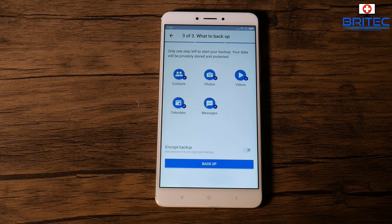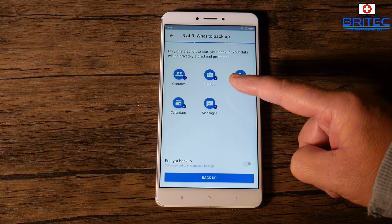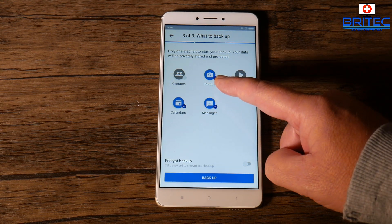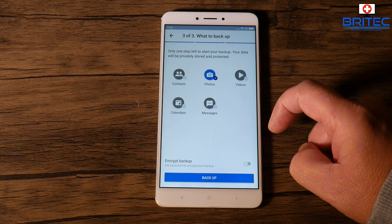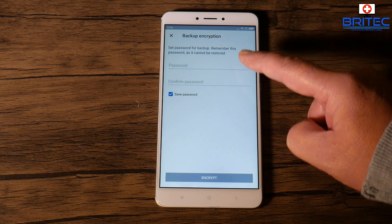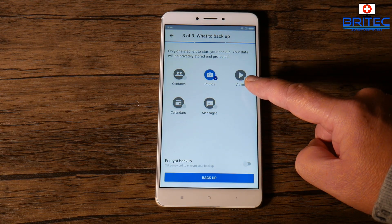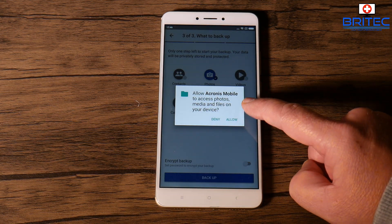Once we're signed in, you get the option to back up your contacts, photos, videos, calendars, and messages. I'm not going to back up all of this — I just want to back up some photos on this test phone I use for tutorials. If you want the others, leave those ticked blue. You can also encrypt the backup; you'll need to give it a strong encryption password, so make sure you keep it safe because if you lose it you'll have trouble getting into your encrypted files.